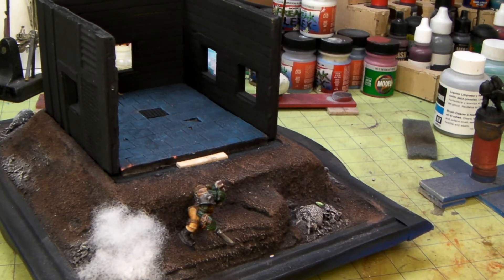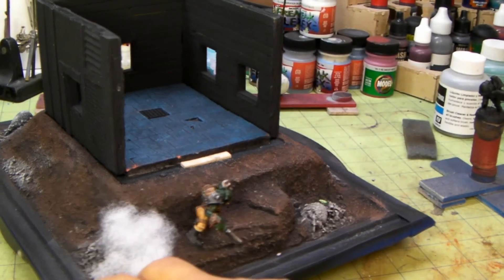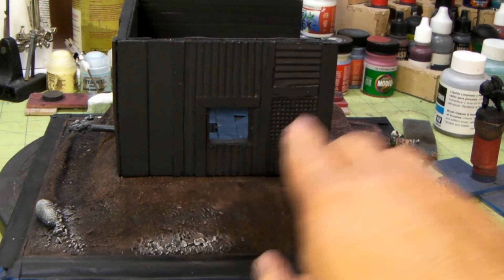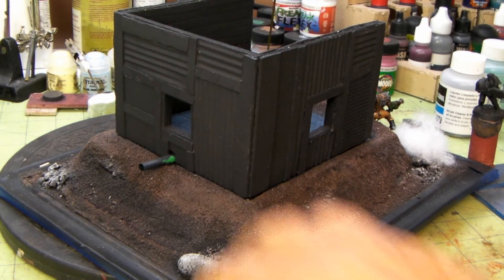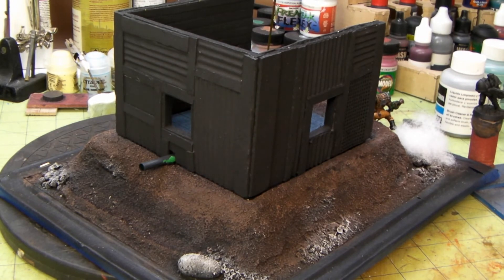I don't know if you can see really well with the video, but it's all tile in there. I don't want to make it look like an OR. You can see this is the corrugated metal on the back with different kinds of grating. This is going to have some kind of Ork fluids going into this thing — it will be filled with some kind of resin with a couple of Ork body parts floating around.